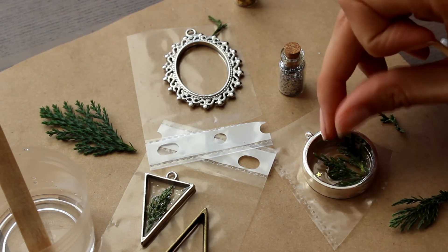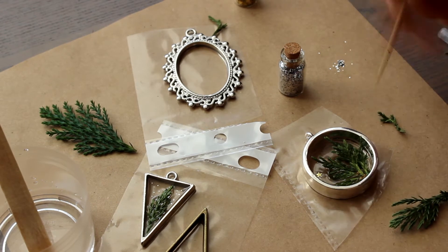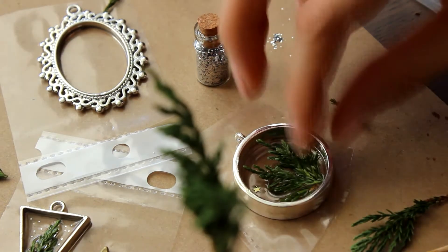Don't pour too much, because it makes twigs float. We need to only fix them at the first stage and wait until the resin has already hardened.